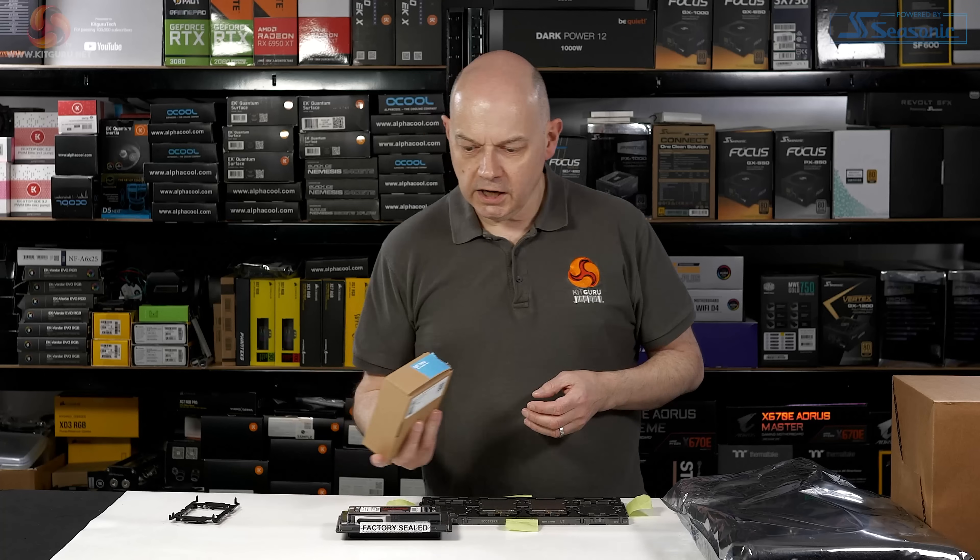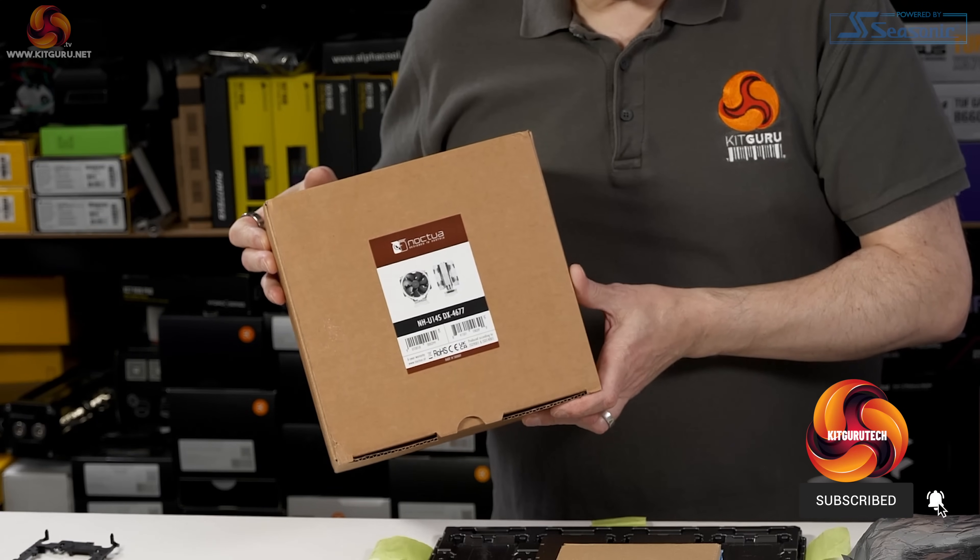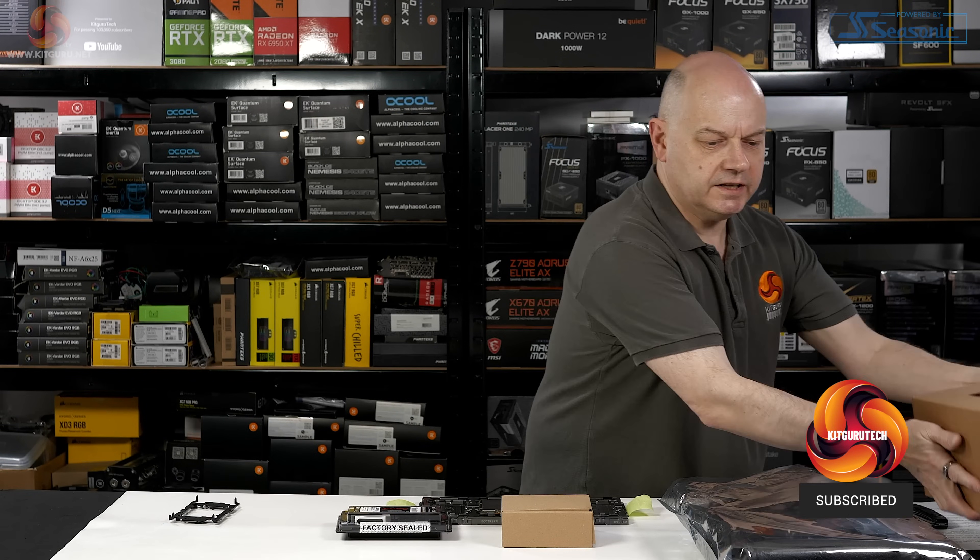It's Fury Pro. An EK Pro water block. And as I mentioned, a Noctua cooler, just to get us up and running.